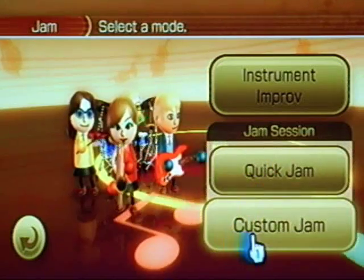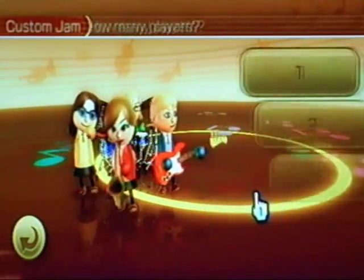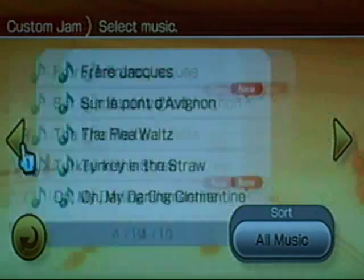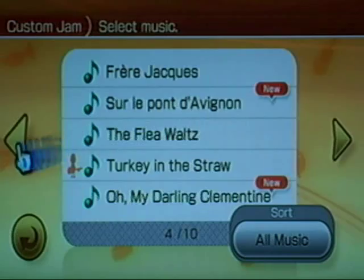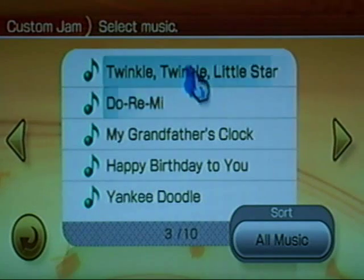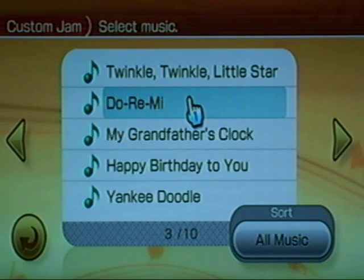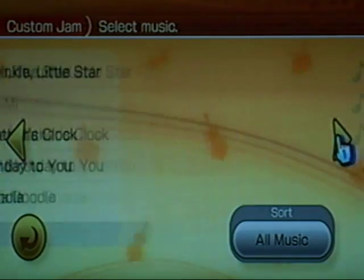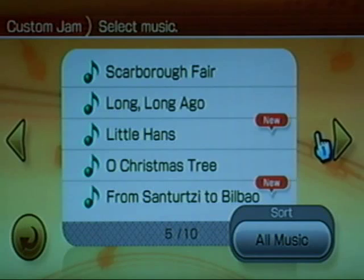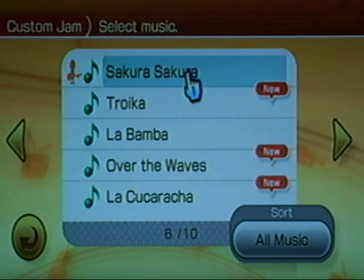That's the Instrument Improv where you can do your own thing. I never use Quick Jam because it only makes you select one part. Instead I go to Custom Jam and pick how many players you want. There are over 40 songs on this game. On the first pages you have classical music and familiar folk songs: Twinkle Twinkle Little Star, Do Re Mi from The Sound of Music, Happy Birthday, Yankee Doodle.